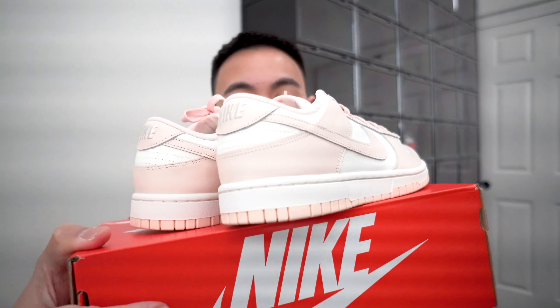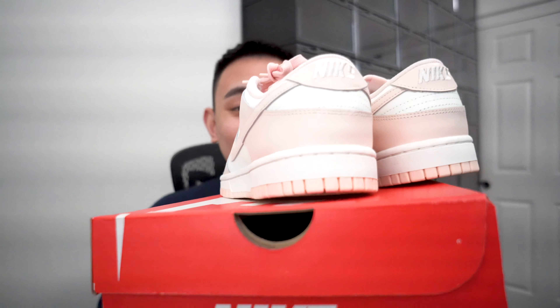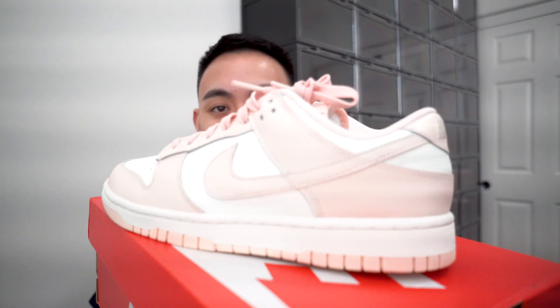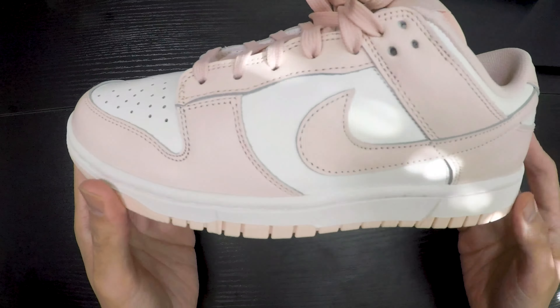You'll see my reaction — these are fire. For me, I'm very simplistic, so I don't think I'd personally rock these, but for the girls this is going to be a fan favorite no doubt. This will be all over TikTok, Instagram, YouTube. I'm for sure going to be copping a pair for the wifey and for my baby daughter when she's born — these are definitely a must cop for women.